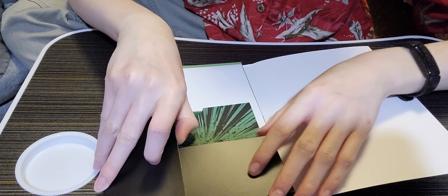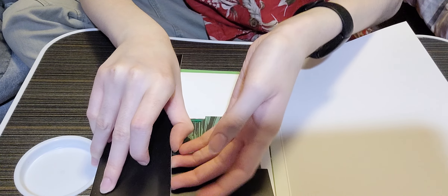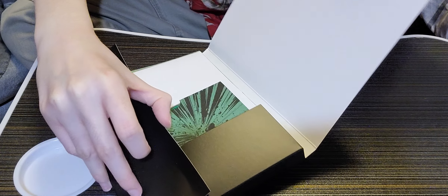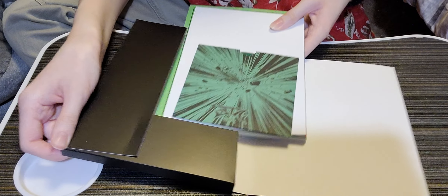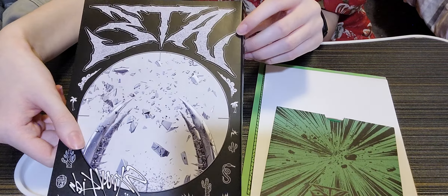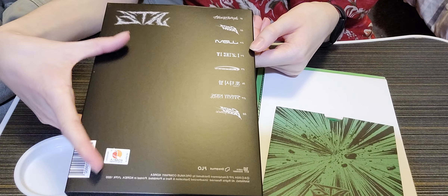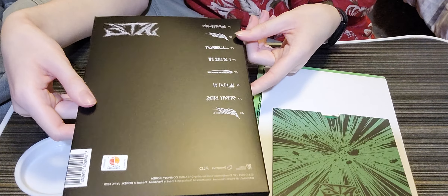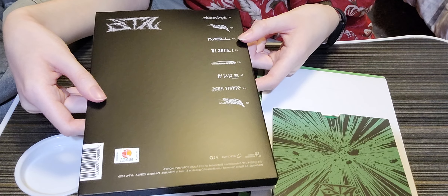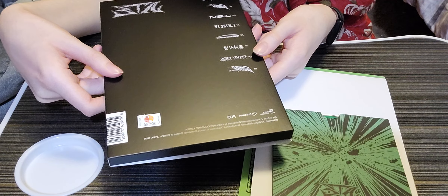It has like a sticker thing on it — I guess it's not meant to come out, so I'm just going to take the stuff out. This was the cover — sorry I didn't show it. This is the back; it has the track list, it says 'Eight' up there, and it has the sticker and copyright stuff.